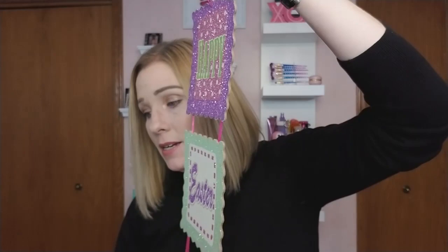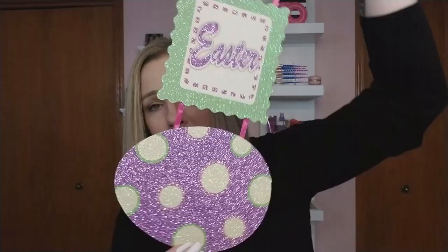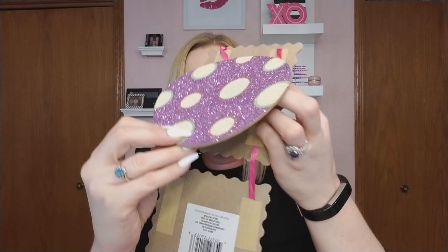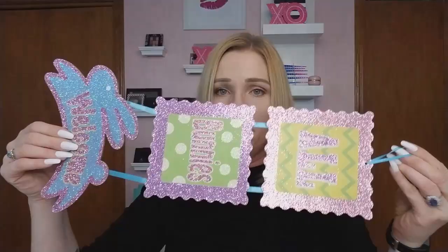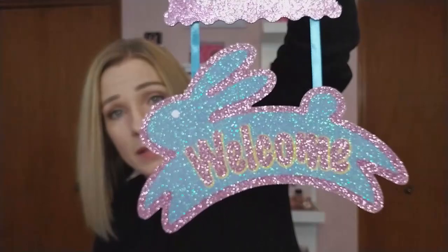I think I got every sign there is. One I can't fit in frame says 'Happy Easter' and it's got a big egg at the bottom — beautiful sparkly purple and green. When you fold it away for the year it folds up so nicely and takes up no space at all. The next one says 'All Bunnies Welcome' with chevron, polka dots, and a blue sparkly bunny. Very cool.